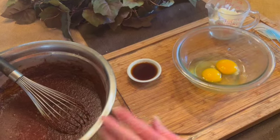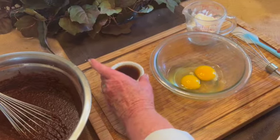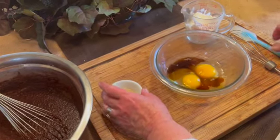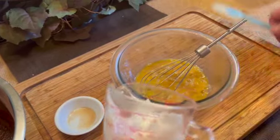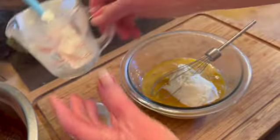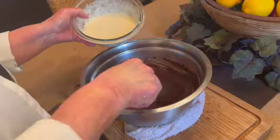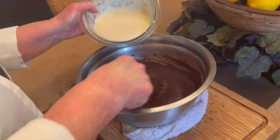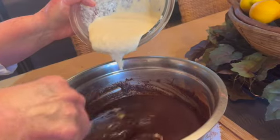Put your chocolate mixture aside. In another small bowl, add two eggs, your vanilla, and mix well using a whisk. Now whisk in your two thirds of a cup of sour cream and whisk until well combined. While gently stirring your chocolate mixture, slowly add your egg and sour cream mixture.